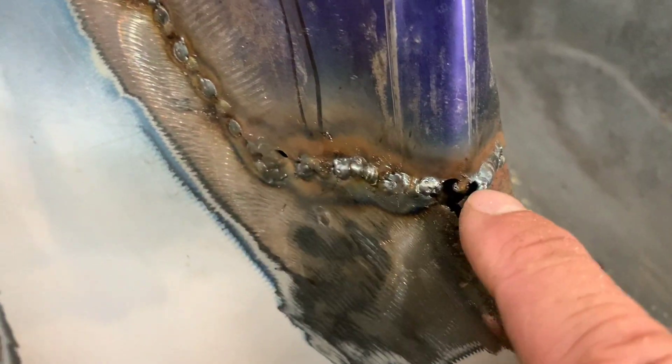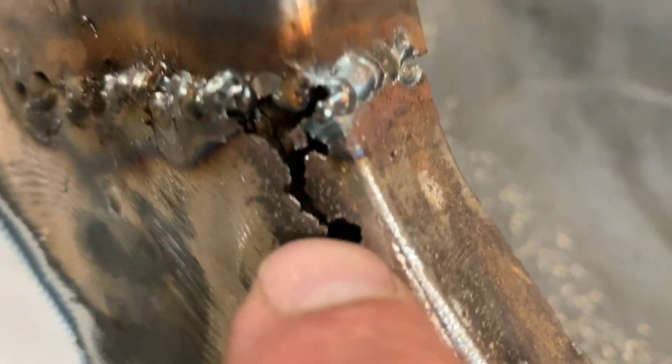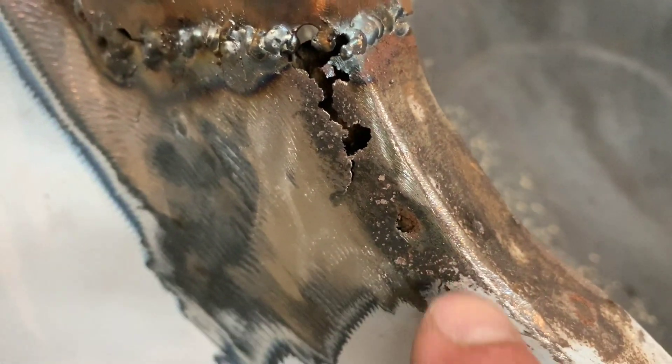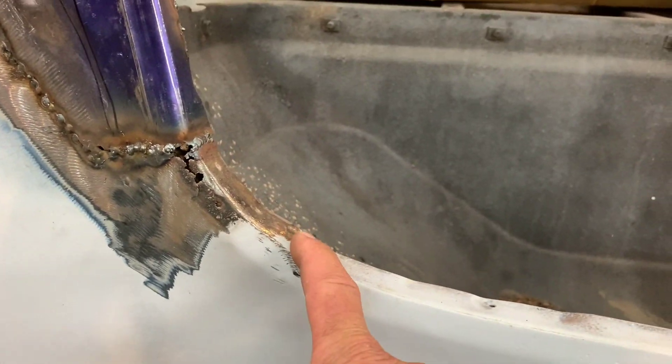When I was welding this up and ground it down, there was no rust. But as soon as I started welding it up, you can see that there's some rust that popped up right here. So I've got to cut all this out now and build another piece and weld that in. Hopefully I'm not chasing more rust.